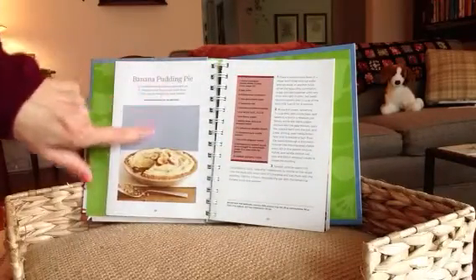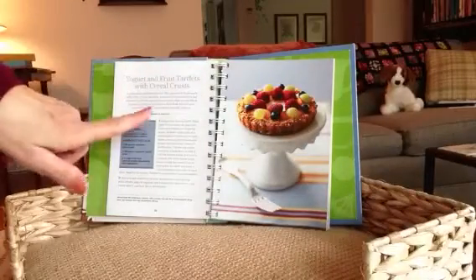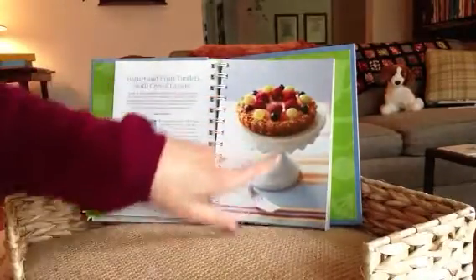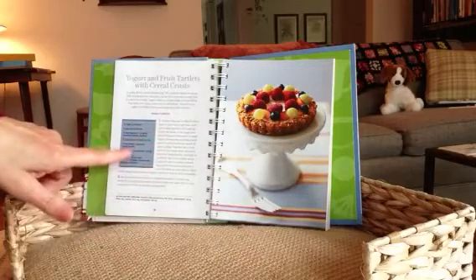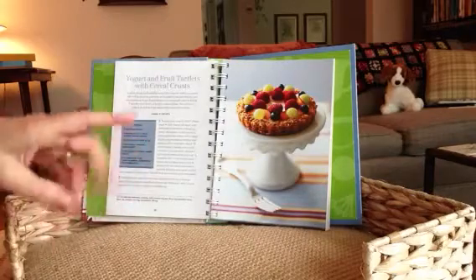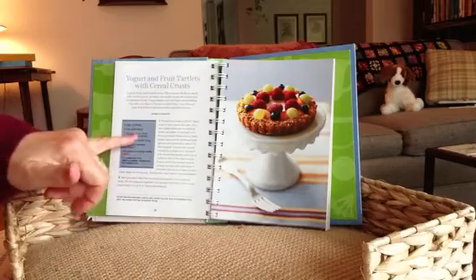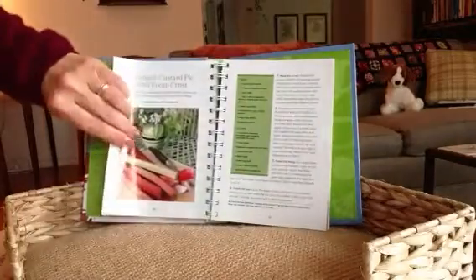There's banana pudding pie — some kind of caramel glaze that looks good. Yogurt and fruit tartlets with cereal crusts — here they use corn flakes and pecans, crush that all up with maple syrup and butter, and you get a really tasty crust, then fill it with custard and fresh fruit. This is rhubarb custard pie. Summer berry tart with chocolate crumb crust — that looks delicious.